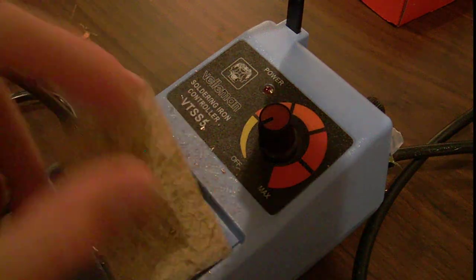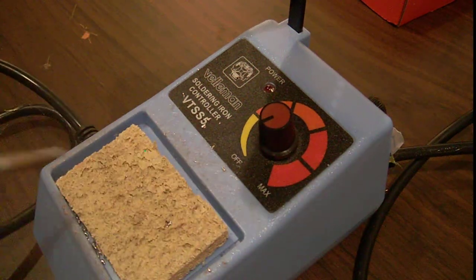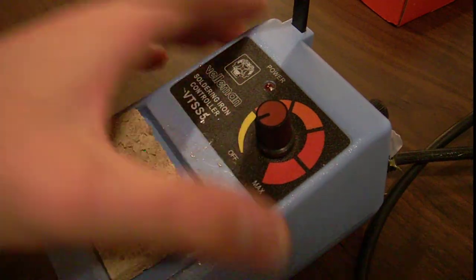It has a nice sponge tray with a sponge, so you can wet it and use it when your soldering iron gets dirty.